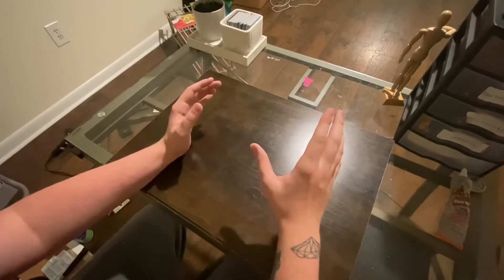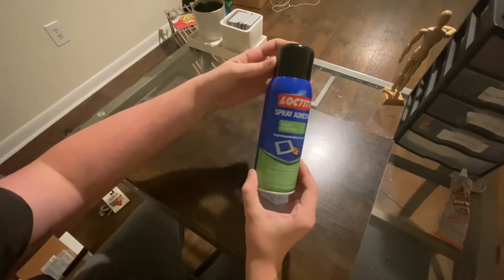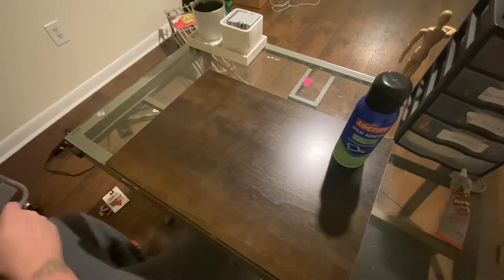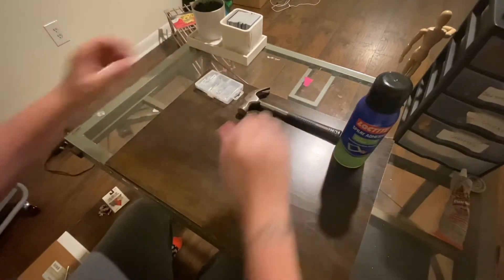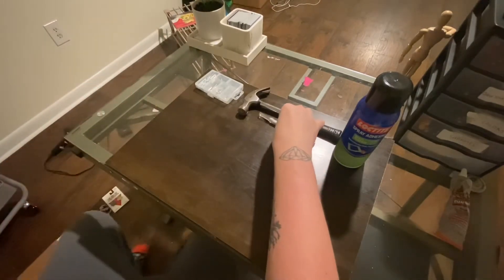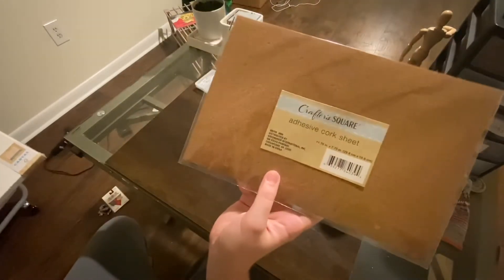So this is what you're going to need to start. First of all, spray adhesive — I'm going to use that to spray on the materials. You're going to need a hammer, some nails, and get a nice fresh exacto blade.